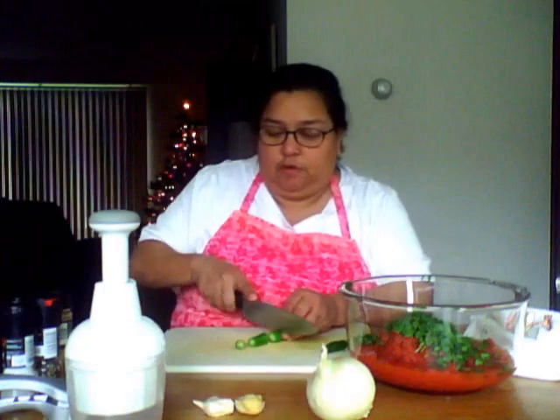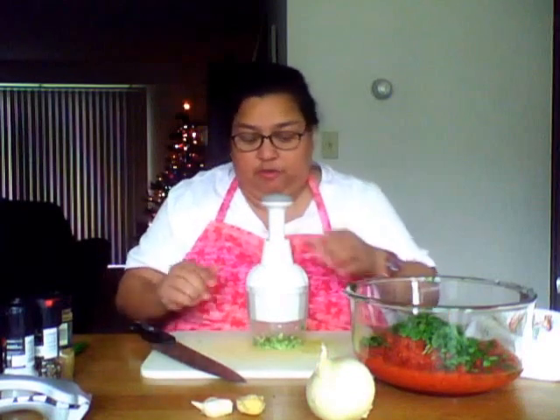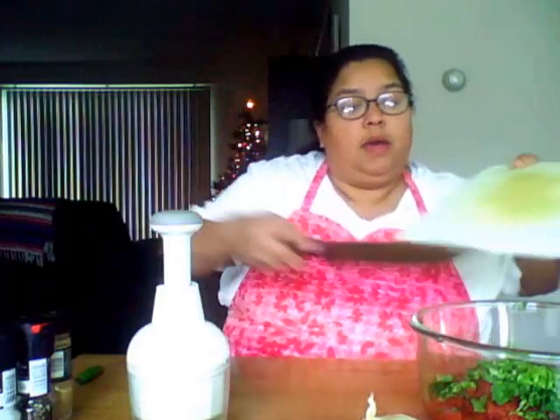I'm going to start off with two of them at first, and I'm going to use this wonderful Pampered Chef tool. I'm going to chop them one at a time. You can chop them as finely or as roughly as you want. I'm checking to see how strong the pepper is, and it's not too strong for me. So I'm going to go ahead and chop up this other pepper and add them right into the bowl.